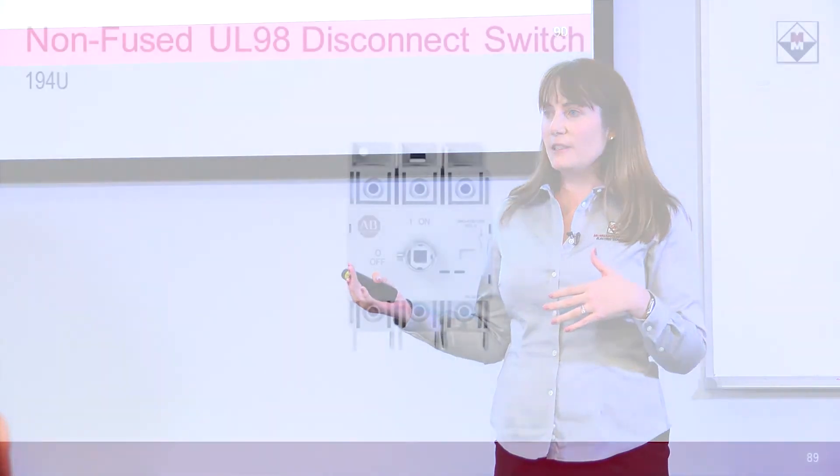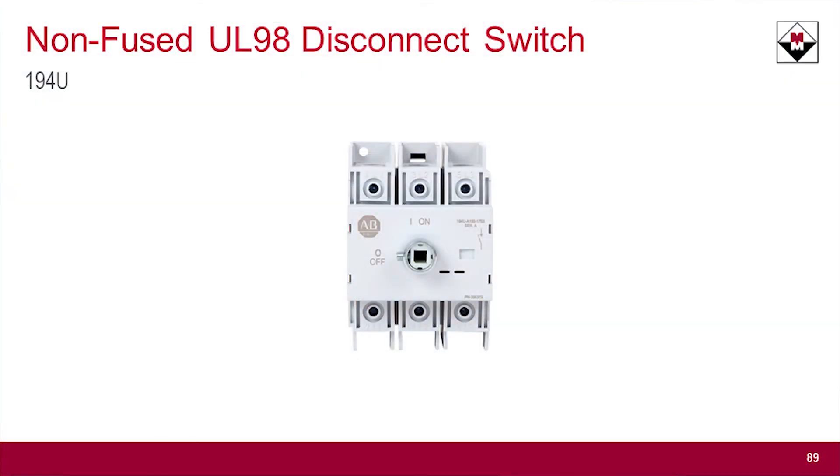Before today, if you were to look on the Rockwell website and search for a non-fuse disconnect switch, it was going to bring up the 194R — that is our current rotary-style disconnect switch. We have a fused version of that, and we have a non-fused version of that.